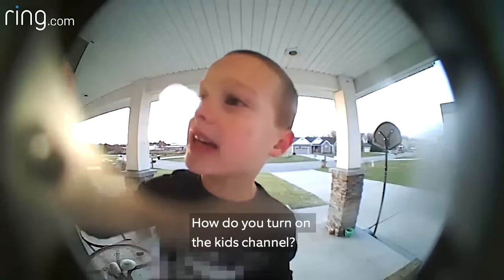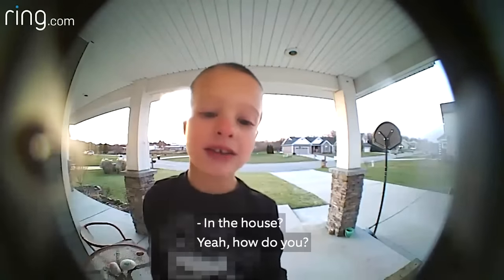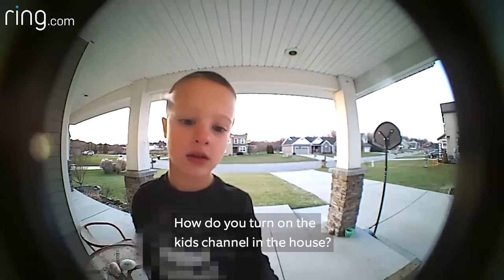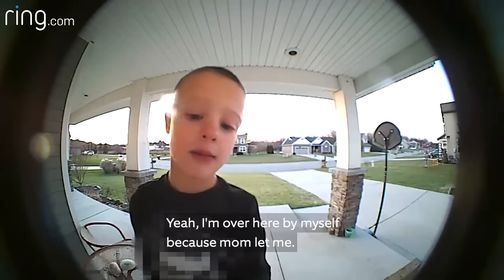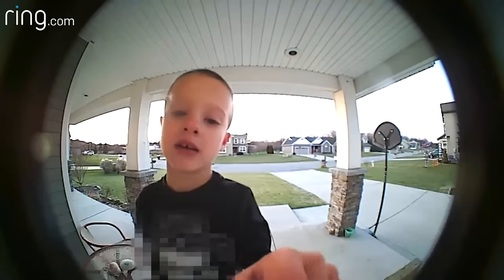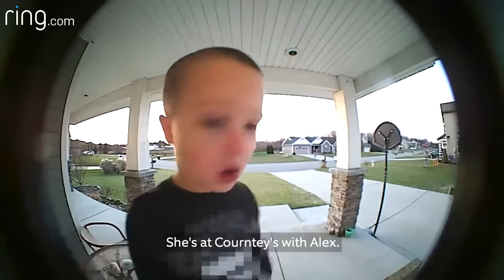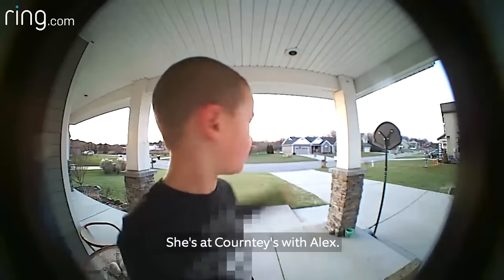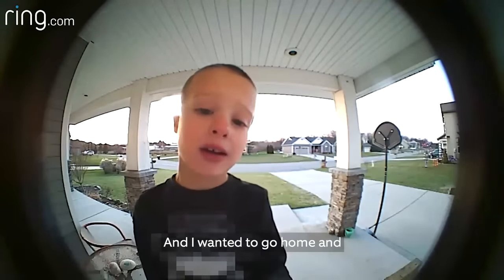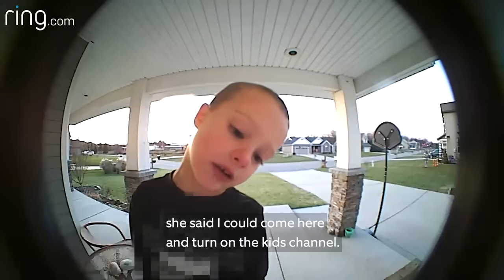How do you turn on the kid channel in the house? I'm over here by myself because Mom left me. Well, where's your mom at? You're not supposed to be home alone. She's at Courtney's with Alex and I wanted to go home and she said I could come here and turn on the kid channel.